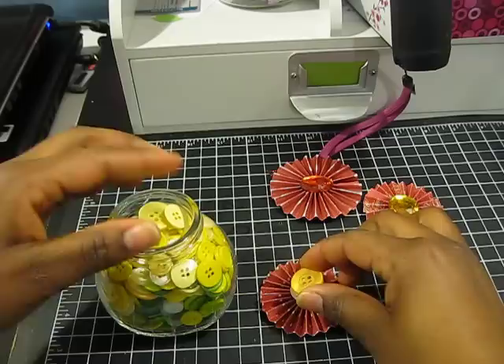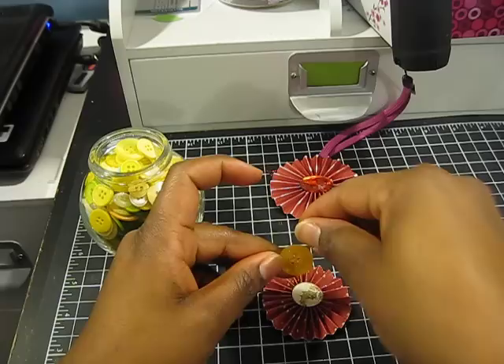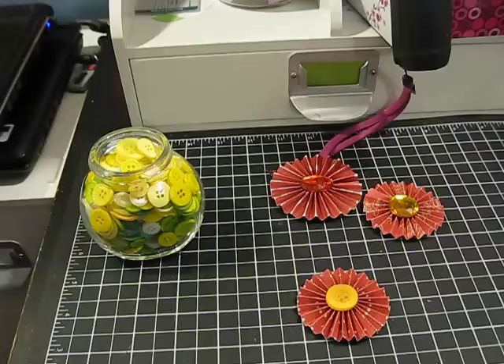I think that one would be perfect. I'm just going to add some hot glue to it and stick that down directly onto my flower. And to add the finishing touches I'm going to use my emery board — just to rough up the edges a little bit.